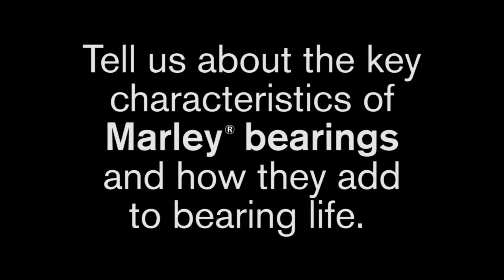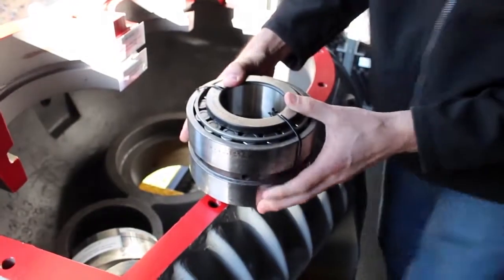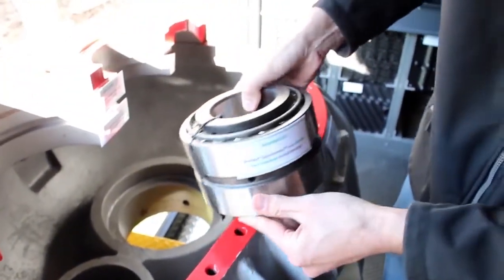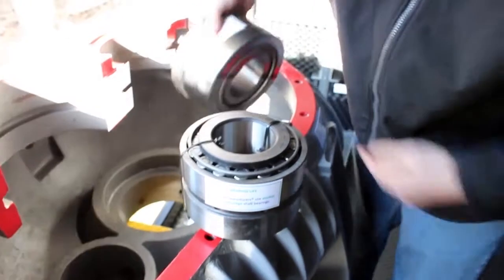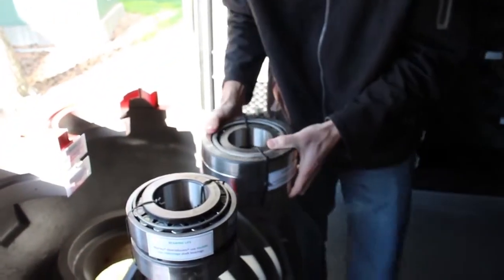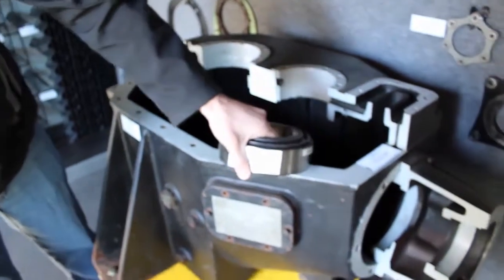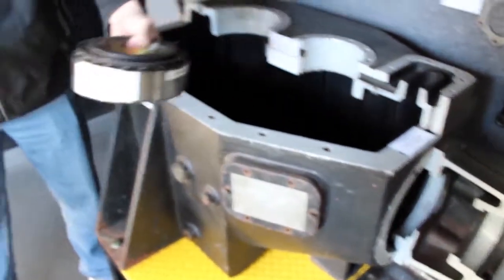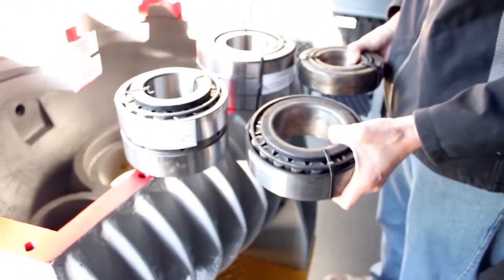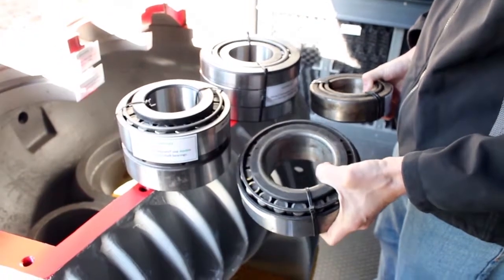Tell us about the key characteristics of Marley bearings and how they add to bearing life. Marley's long been known for their bearing life. Here are actually a couple of bearings used in the box. This is a double row bearing — this happens to be the lower interstage bearing. We also use a massive 30-40 pound bearing for the upper interstage. So you can see these are very beefy, very heavy duty bearings. If you come over to the Amarillo box, they're using just a single row for their lower and upper interstage bearings — quite a significant difference. Marley's using a very beefy bearing, and that's what gives us the 100,000 hour bearing life.